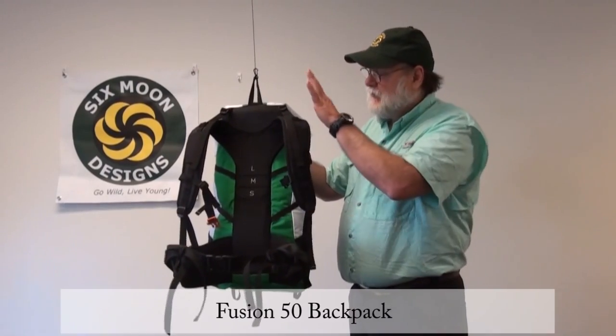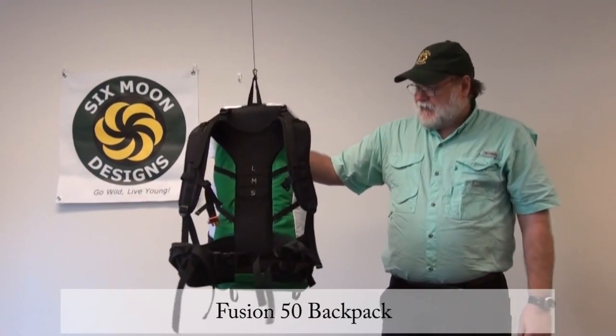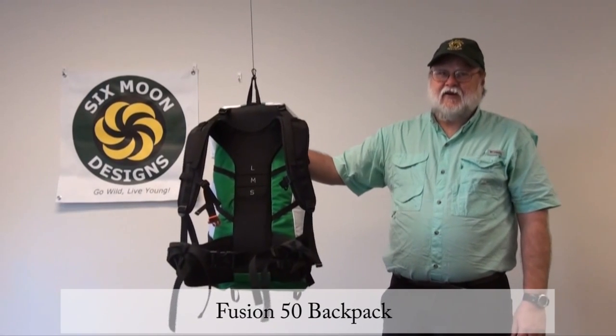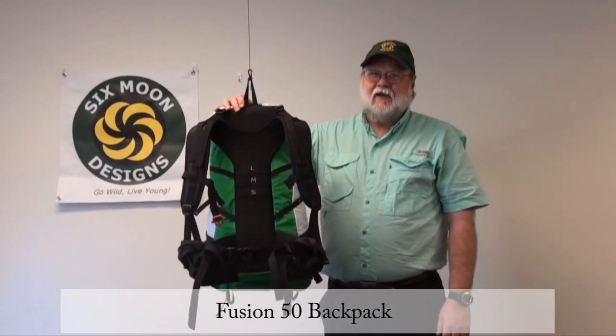We've got three hip belt sizes — large, medium, and small — and actually two yoke sizes. That's about it for the Fusion Pack. If you have any questions, just come to our website or our Facebook and let us know.